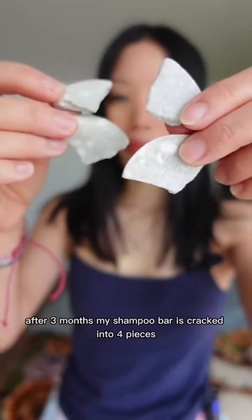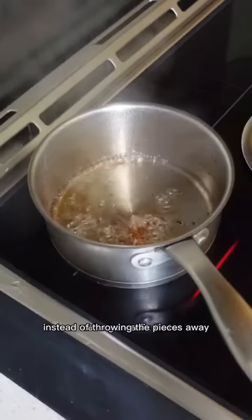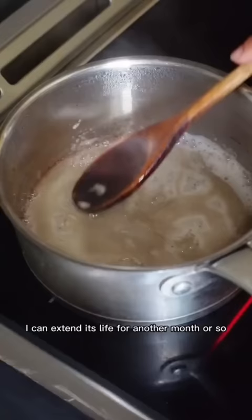After three months, my shampoo bar is cracked into four pieces. We're gonna fix that. Instead of throwing the pieces away, I can extend its life for another month or so.